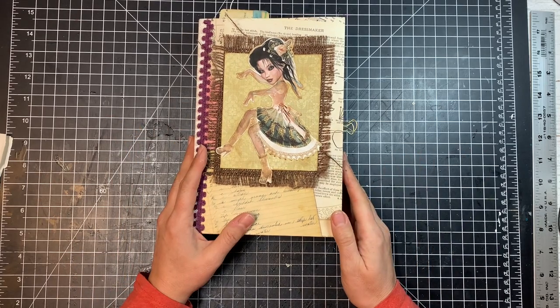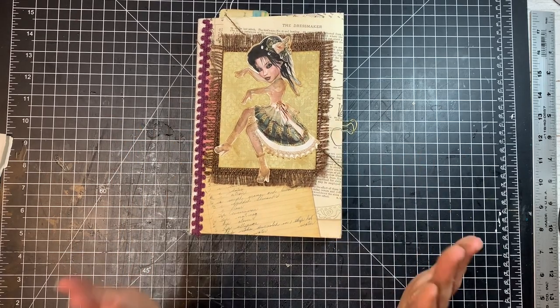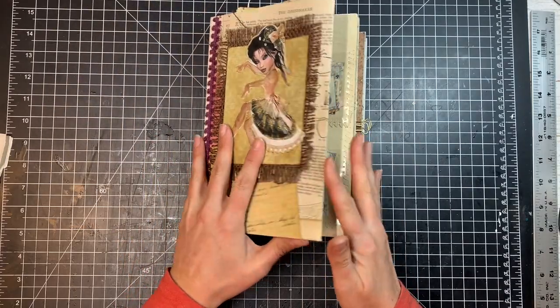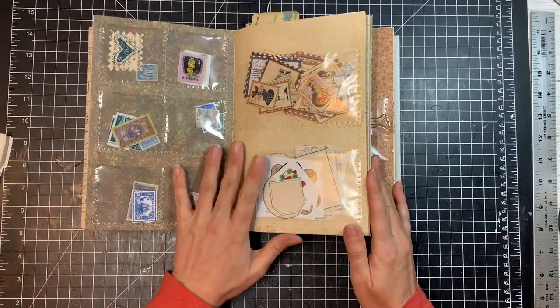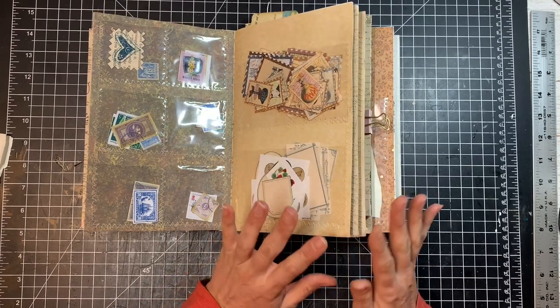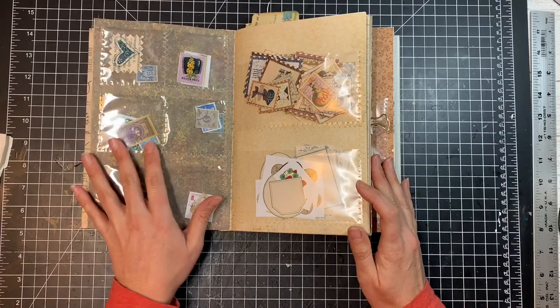Hi friends, this is Sharon from Mad Paper Crush, and today I wanted to show you my ephemera folio that I made based off of one of Gail Agostinelli's videos. I love the way it keeps my ephemera.